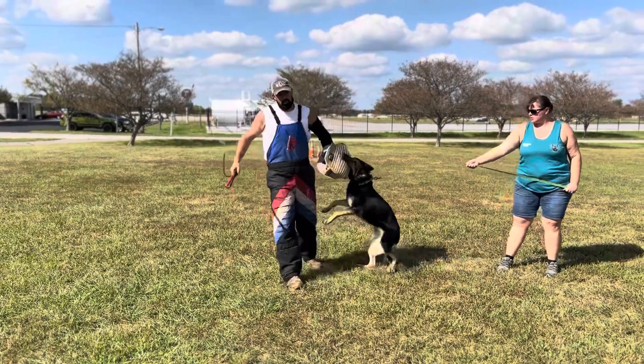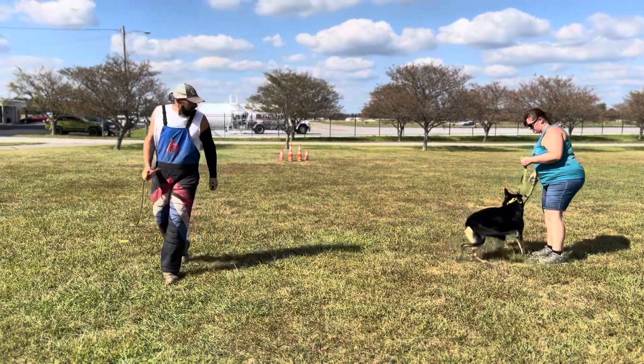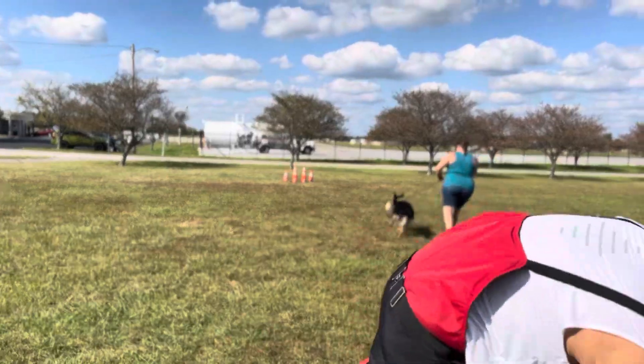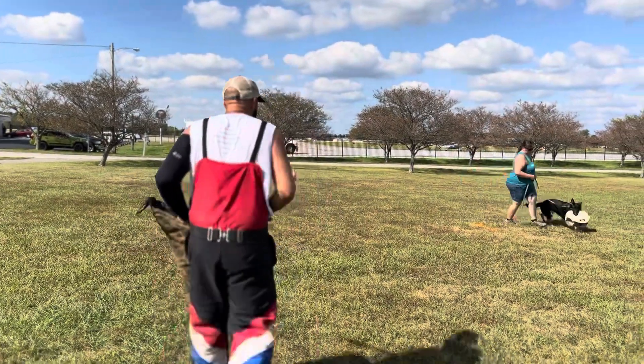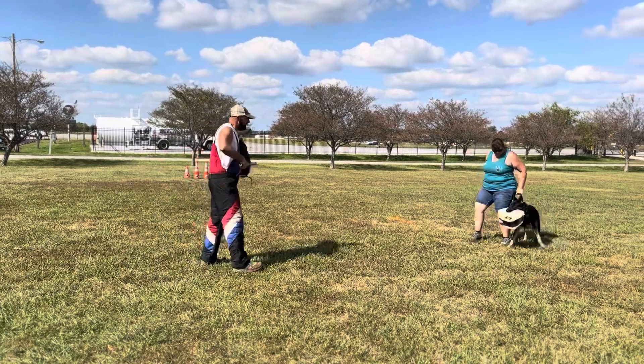The grip is very full. The dog is very confident. Confidence that goes a long way for a lot of different things, not just protection, although it is fun for the protection.